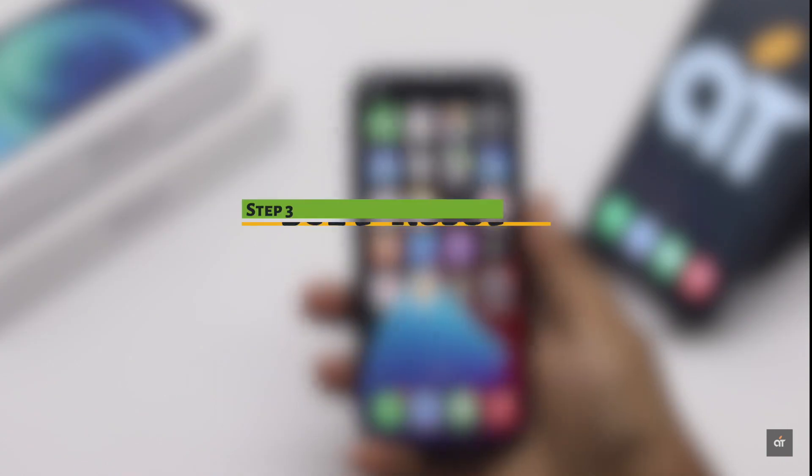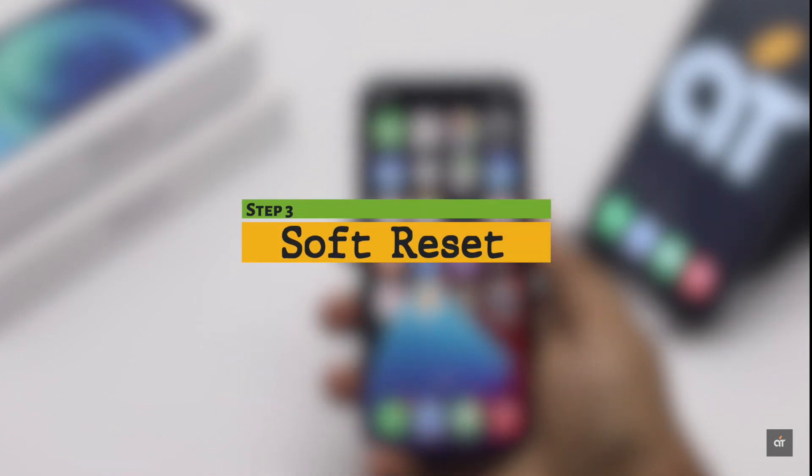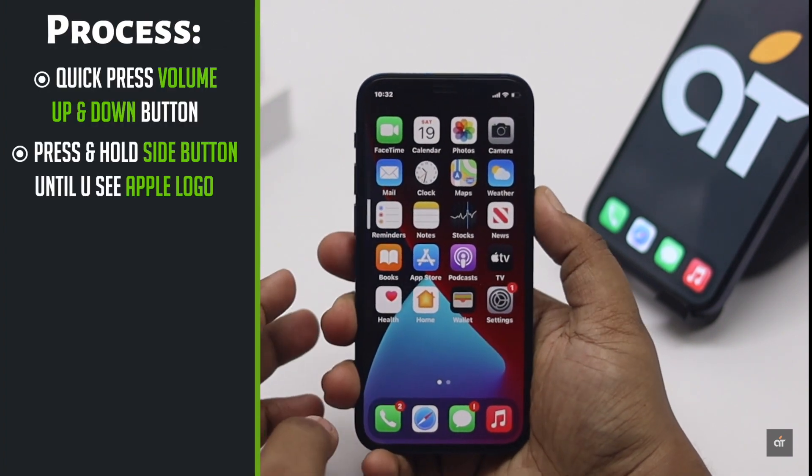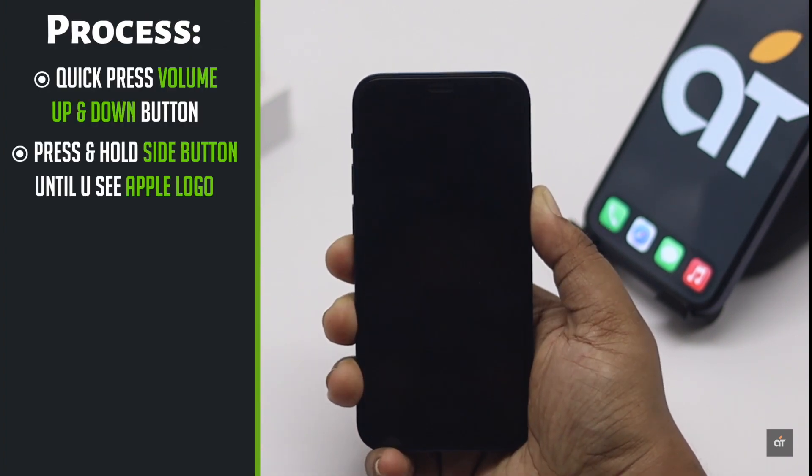You can do a soft reset to fix minor software issues on iPhone 12 mini which might be causing the problem. Quickly press and release the volume up button, then the volume down button. Now press and hold the side button until you see the Apple logo.